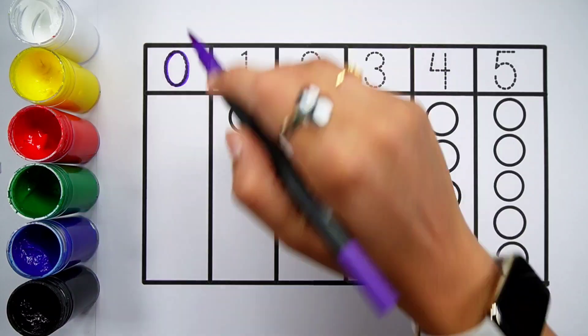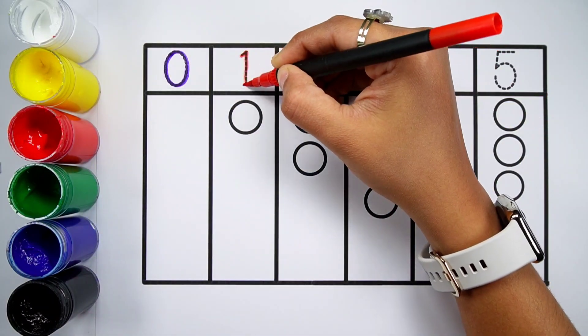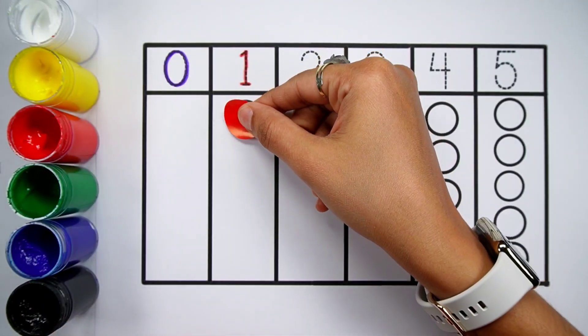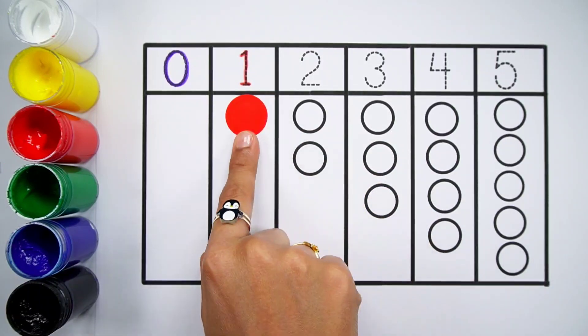Zero. Zero balls. Number one. Red color. One ball.